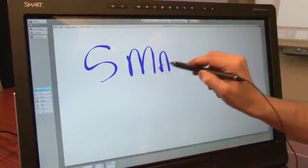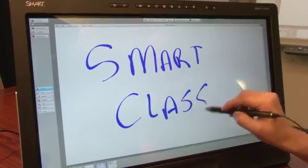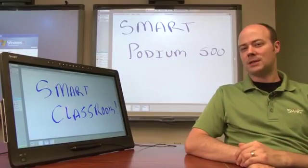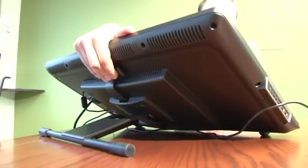The Smart Podium display provides a responsive and accurate digital writing experience that can turn any area into an interactive collaboration space. The new Smart Podium has a new smooth tilt stand that allows you to adjust the height and angle of the display.